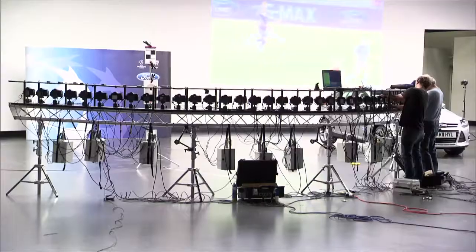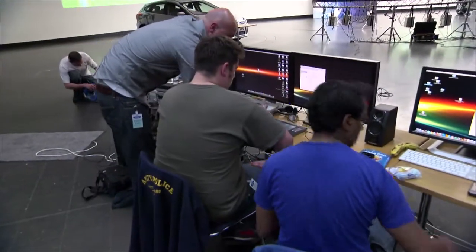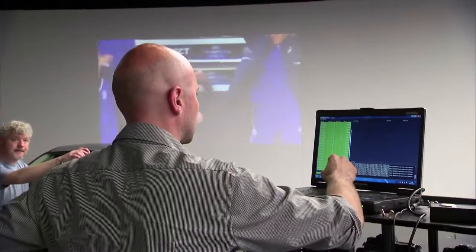What you've got is 40 digital SLR stills cameras, which are connected to a bunch of computers. Each camera will take a photograph, so when you play it back, you're in essence animating with the photographs. The 40 images will play from camera 1 to camera 40 in sequence. It makes really cool pictures.